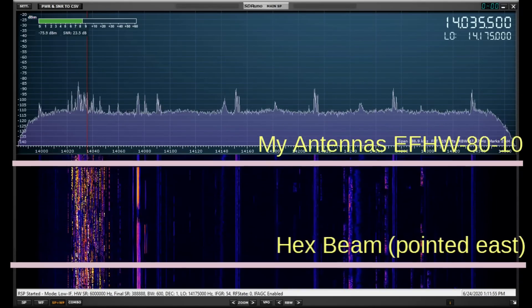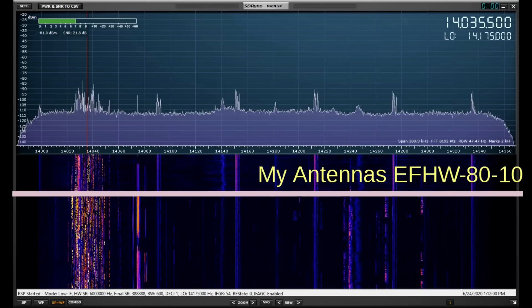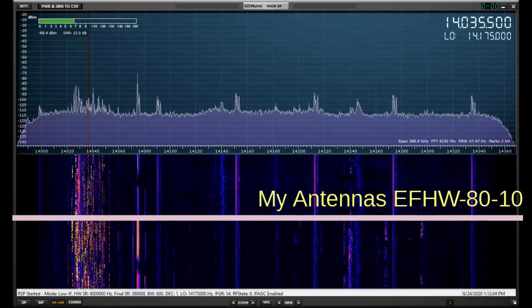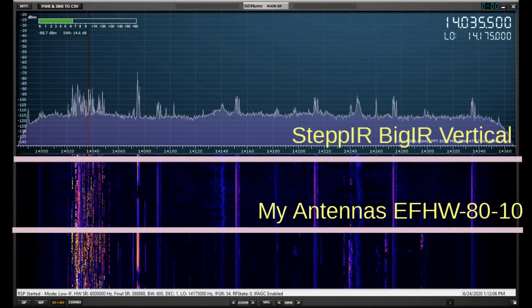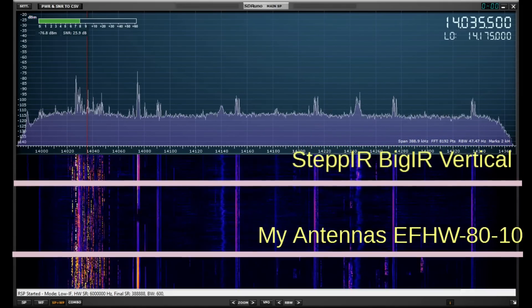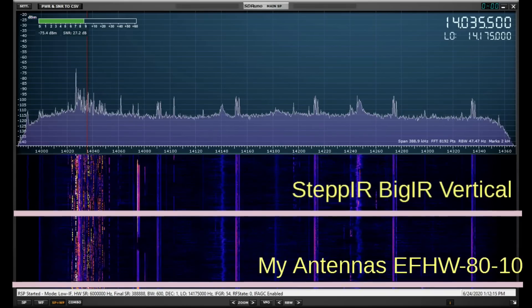I start out on the beam. There's lots of CW activity today. Now with the MyAntennas, you'd expect it to be down just a little bit because this is, after all, not a beam. The real comparison is here with the Step IR big IR vertical, and they're both unity gain antennas, and you see about the same there.